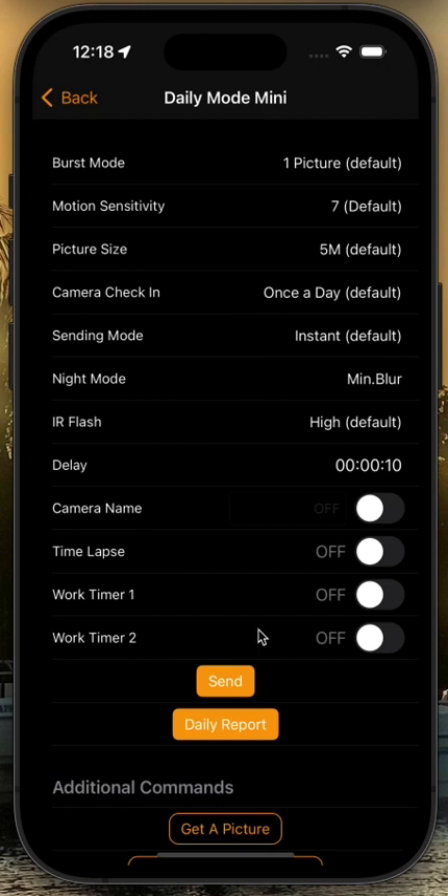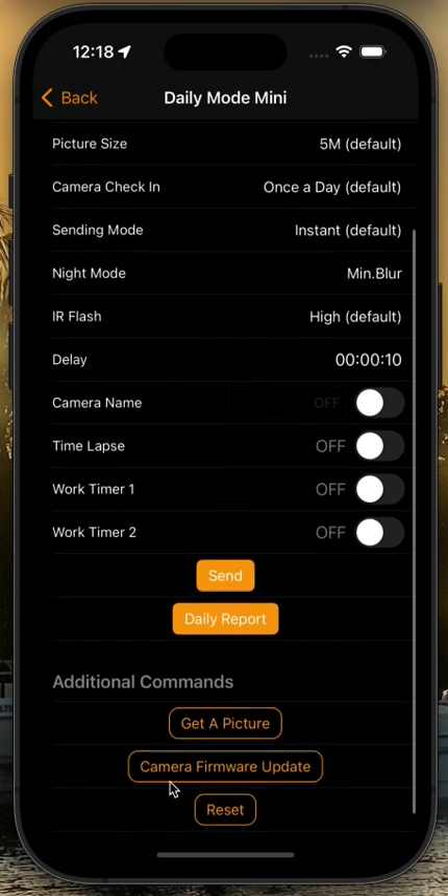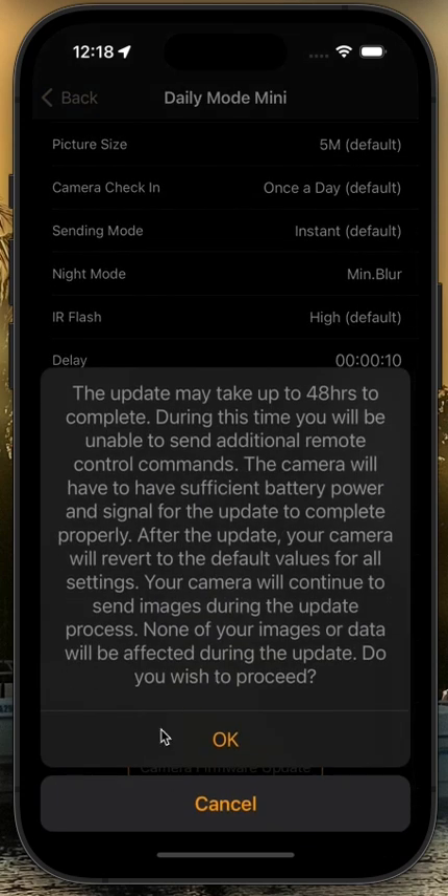If your camera is in once-a-day mode, you can scroll down, hit the camera firmware update button, and you'll be presented with a message giving you some information. It says the update may take 48 hours to complete. During this time, you will be unable to send additional remote control commands. The camera needs to have sufficient battery power and signal for the update to complete properly. After the update, your camera will revert to the default values for all settings. Your camera will continue to send images during the update process, and none of your images or data will be affected by the update. You would click OK to update this camera.